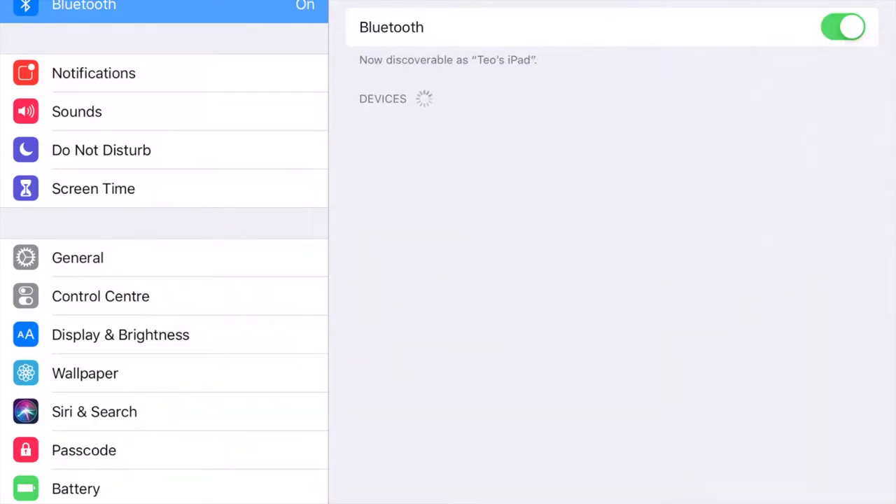Turn on Bluetooth on your mobile device and look for Klipsch The 3. Click on it to connect to it.